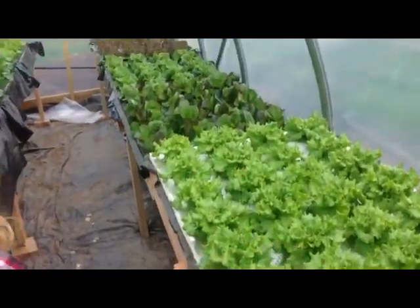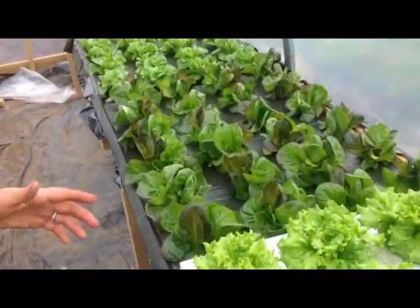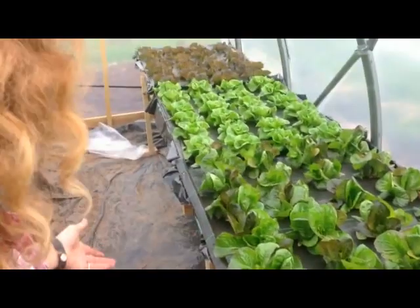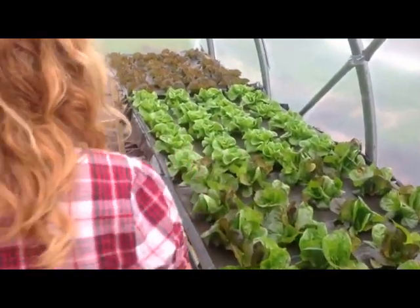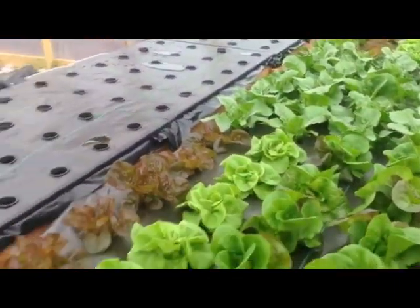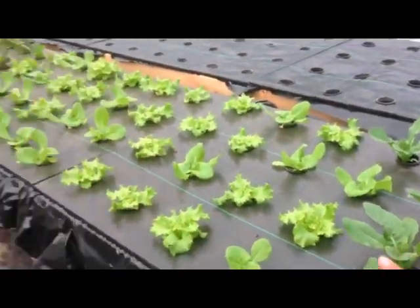As we get down here, these are younger and younger, so you see the lettuce getting smaller and smaller. Each week we do another planting — each week we seed another tray. So these are plantings from the week after, and the week after, and the week after. They get smaller and smaller as we come around.